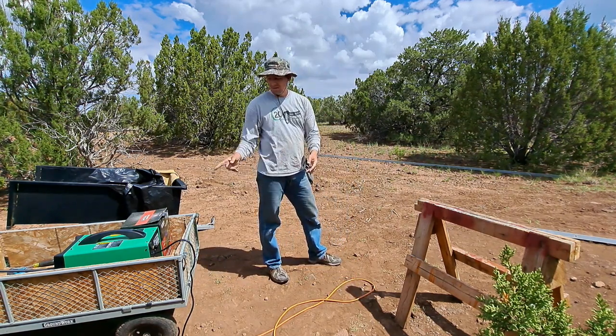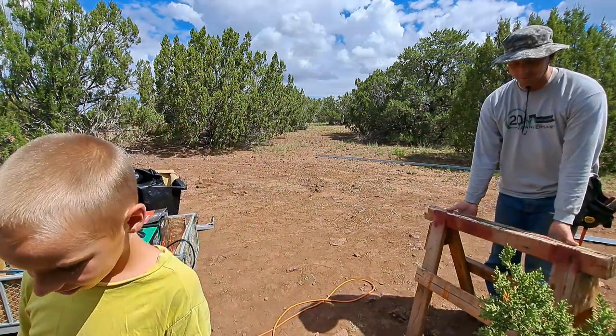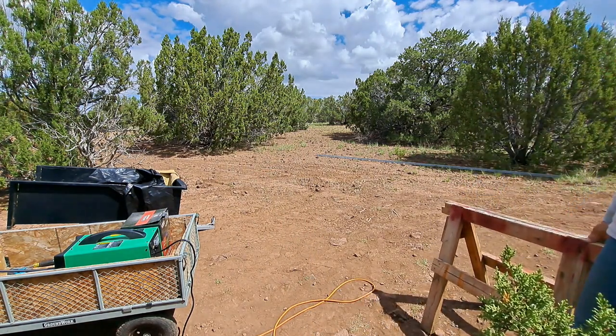Things are going much better now that I got the new welder going. This isn't your workstation, it's my workstation. But where will I weld? I don't know — what's your plan?